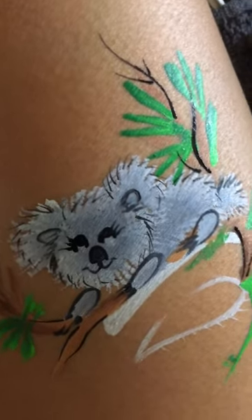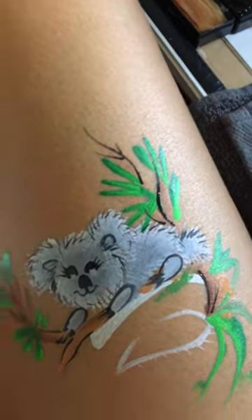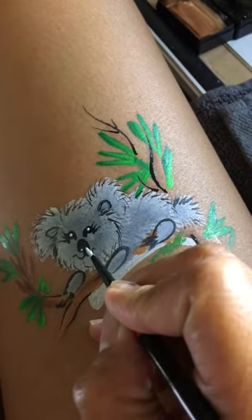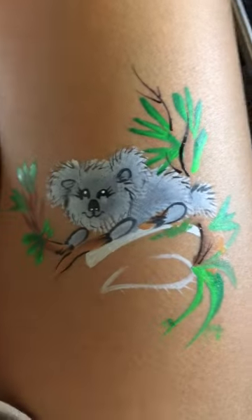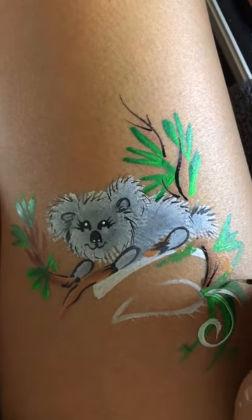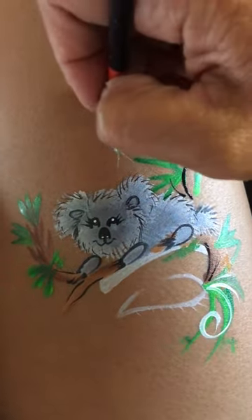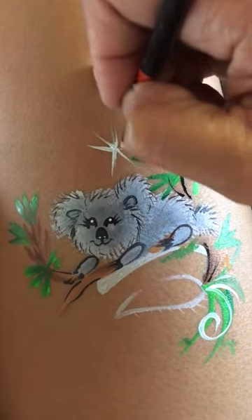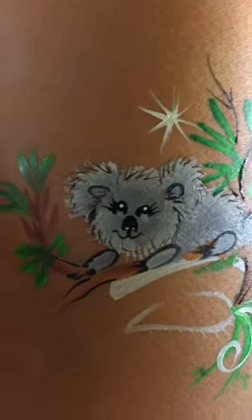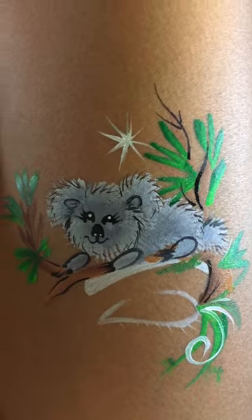With the same brush, load it with a little bit of white just to highlight the eyes — a dot there and a dot there — and you have a cute koala. If you have more time you can add some trails or a starburst to make it a little bit special. There goes the koala bear! It will probably take about three minutes. Thank you for watching, bye bye!